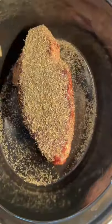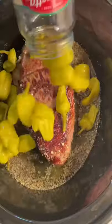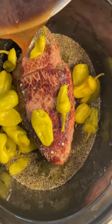Now to my crock pot, I'm going to add my beef, about two tablespoons Italian seasoning, one packet of the zesty Italian seasoning, an entire jar of pepperoncini — however you say it — and then our beef broth.